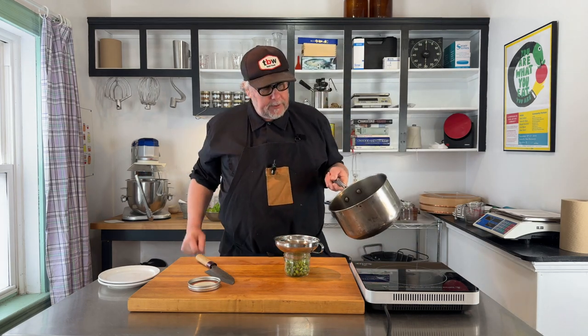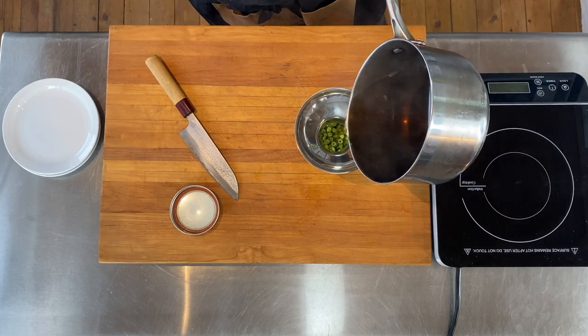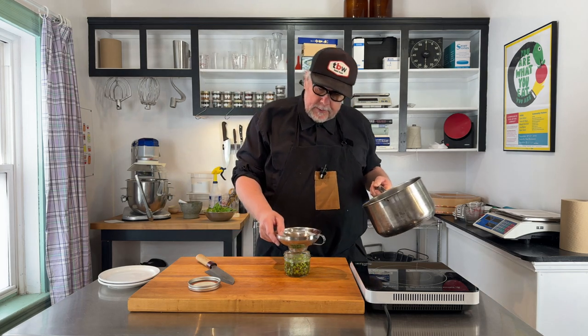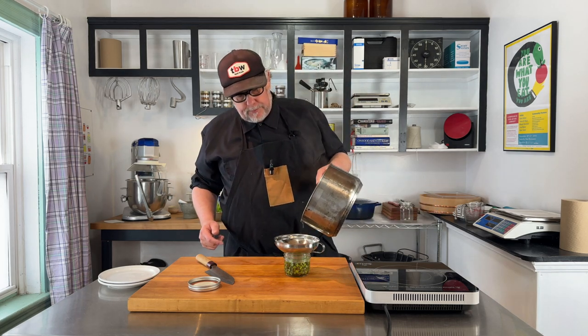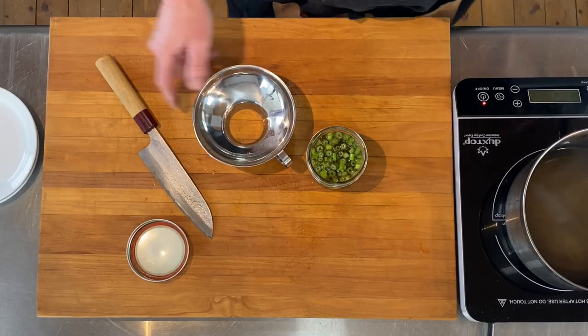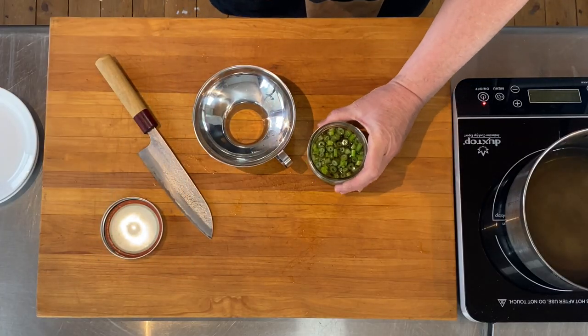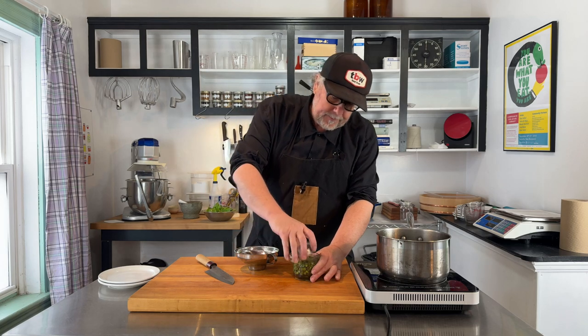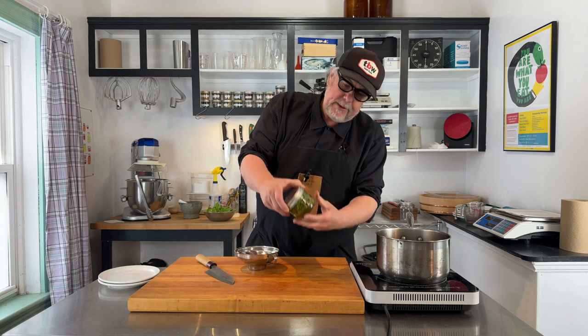Now I have a canning funnel that I'm going to use to make sure I don't spill. This is hot — it was boiling. I want it to be hot when I pour it over, and I want to fill it all the way up to the top. And this is it — this is a beautiful little jar of pickled lovage. Maybe you have lovage in your yard and you don't know what to do with it.